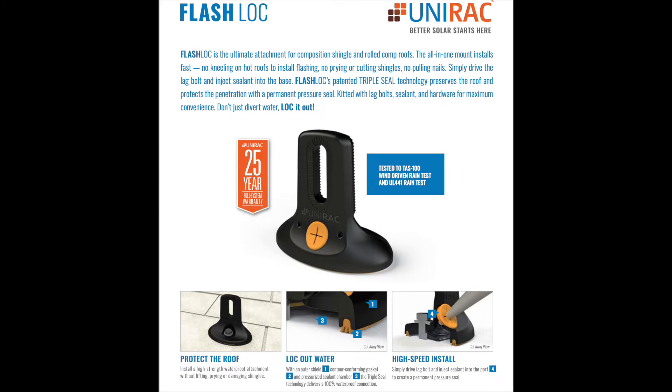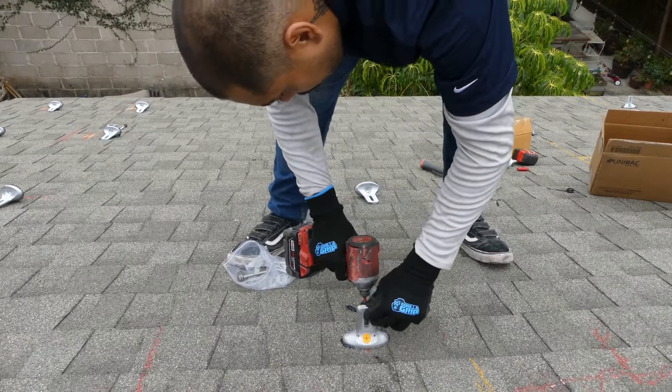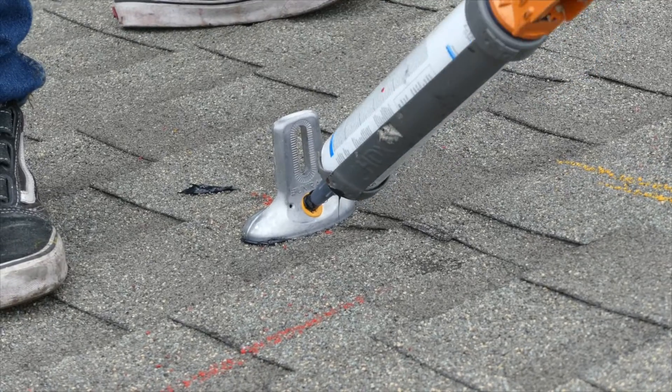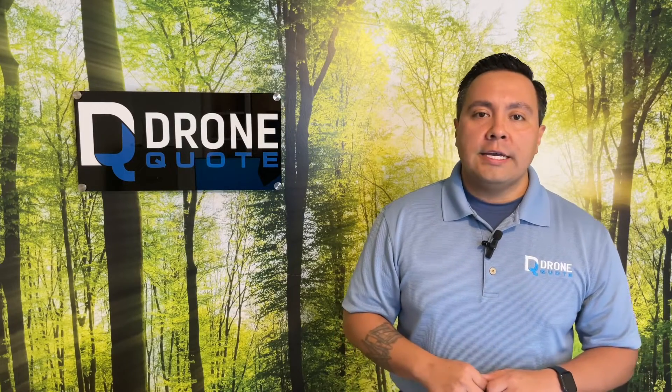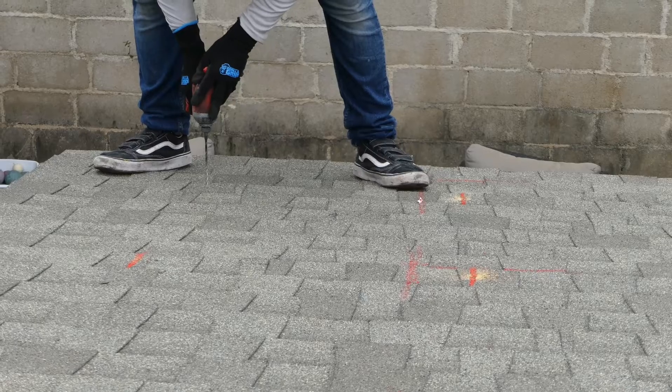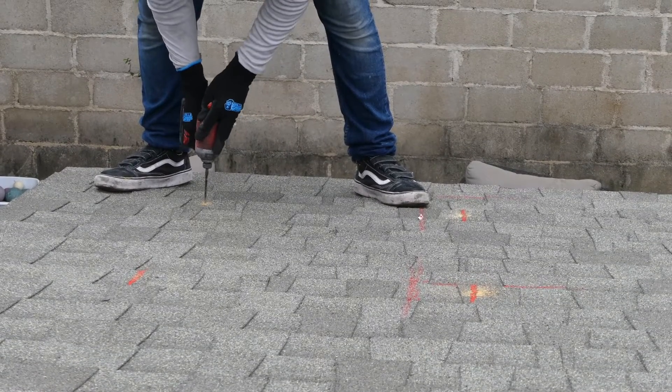The flash lock system by Unirac offers a cupped system that goes over the penetration with a chamber filled with sealant during the installation process. A common point of failure is often the penetrations made into the roof, so this part matters to a whole lot of homeowners.